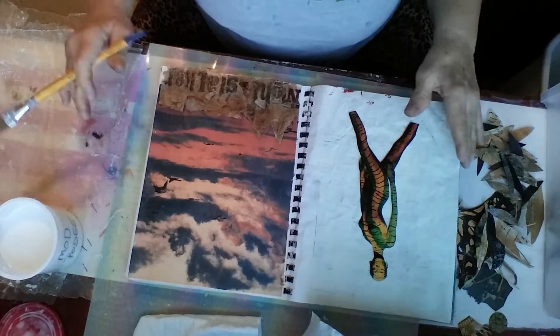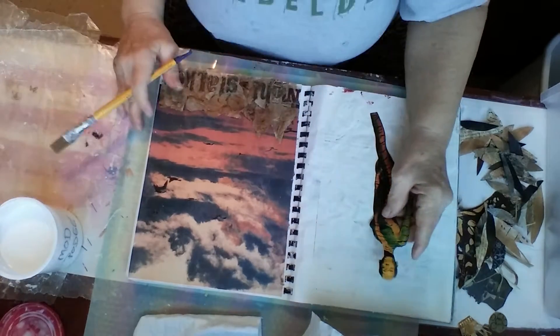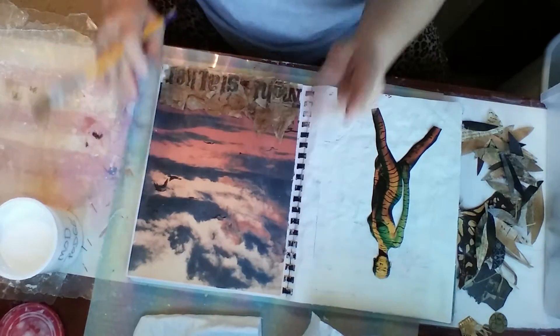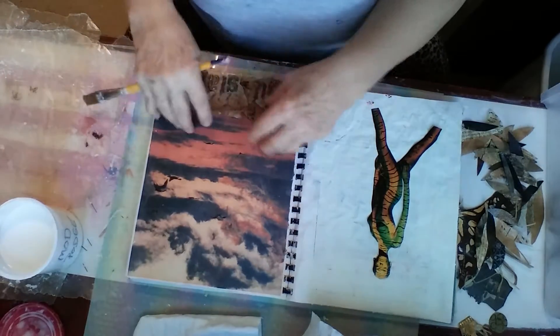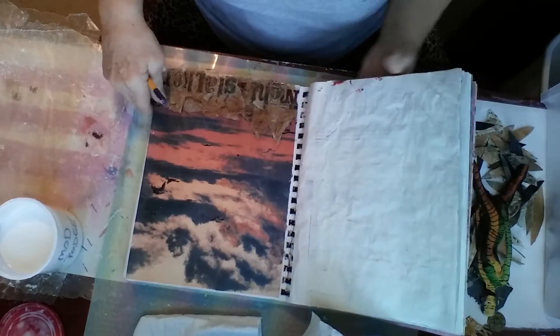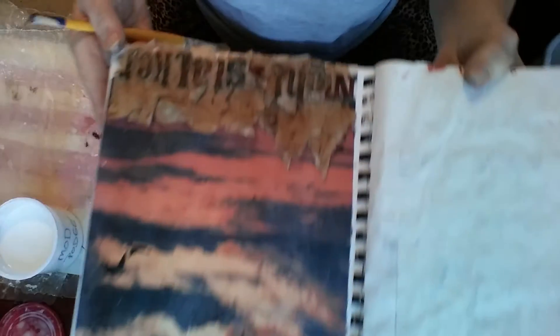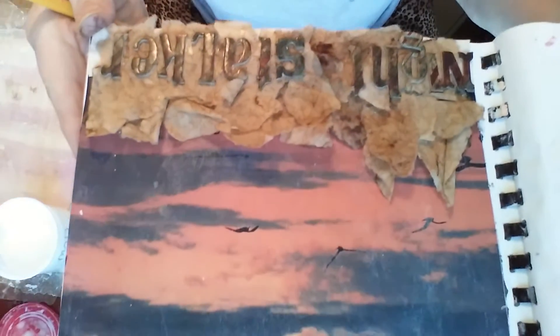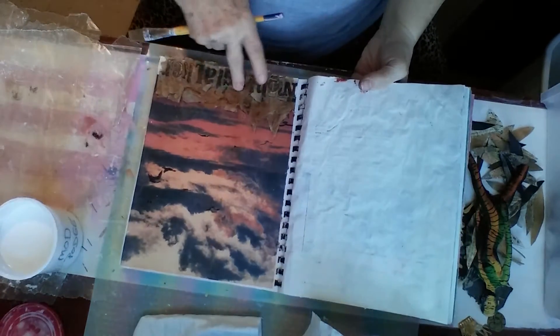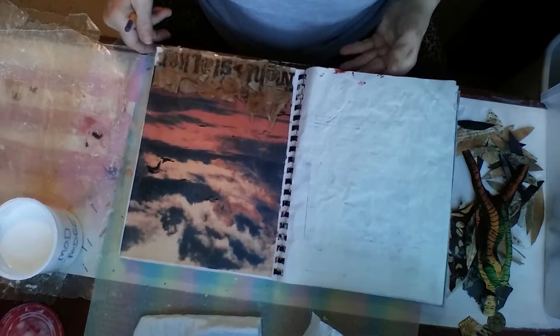I don't know what that says about my personality. But anyway, this is a background sheet from a magazine. I actually found a use for one of my coffee filters — I have been dyeing used coffee filters. And then I decided to title this 'Night Stalker' because it just kind of fit.